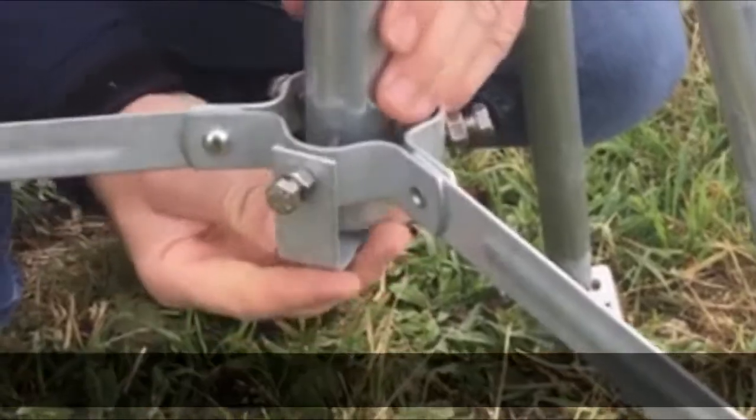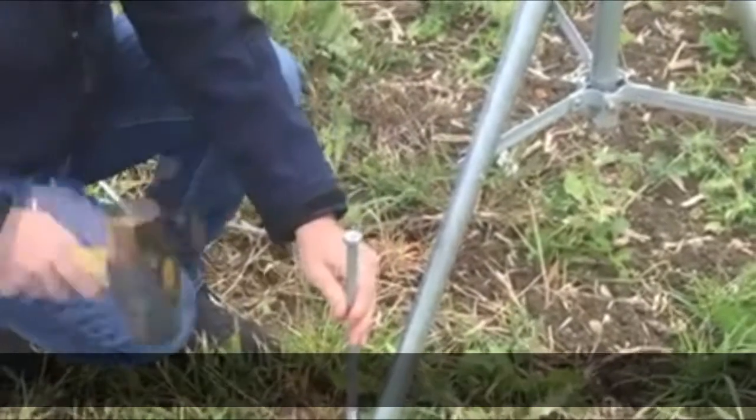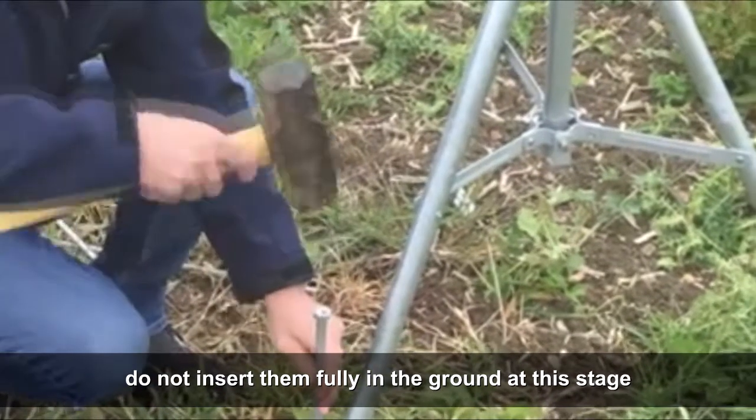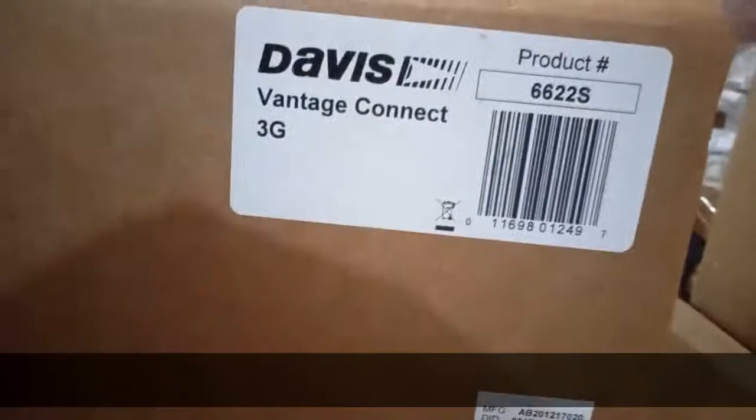This optional Davis tripod comes with 50-centimeter lag bolts. Do not insert them fully in the ground at this stage. Let's prepare your Vantage Connect device.